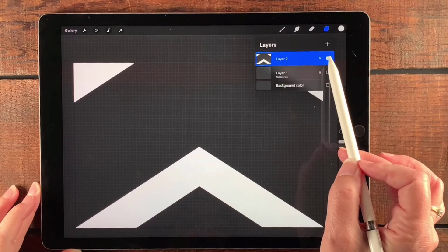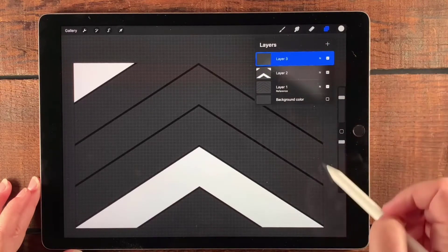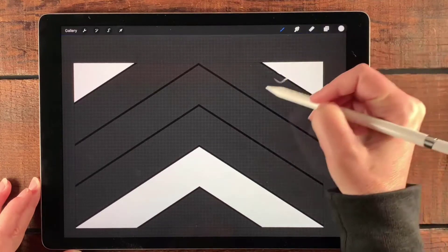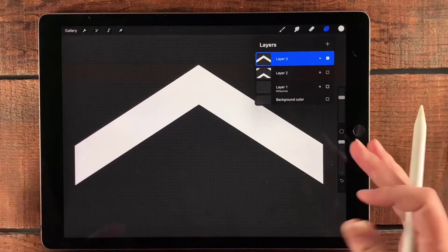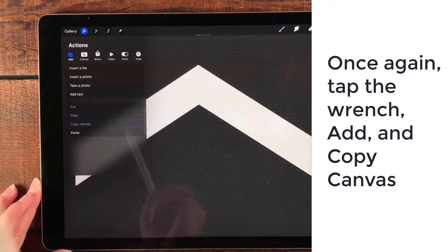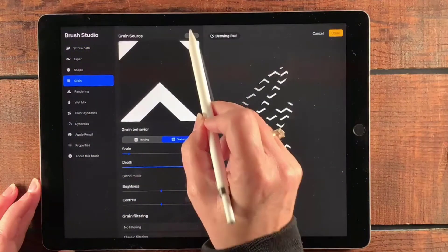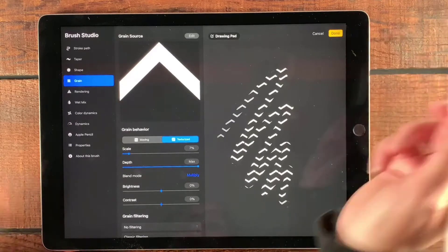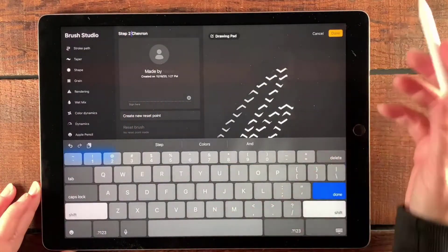To save time and keep all the same settings, I'll slide that brush gently to the left and tap Duplicate. Now let's go back to our layers, add a new layer, go back to the reference layer, and drop white into the other chevron shape. Then turn off the visibility of those layers, leaving just the one new layer visible. Hit the wrench, Add, Copy Canvas, go to the duplicate brush, tap Edit Grain, Import, Paste — that's our other shape. Tap Done, then rename it Step Two Chevron and tap Done.